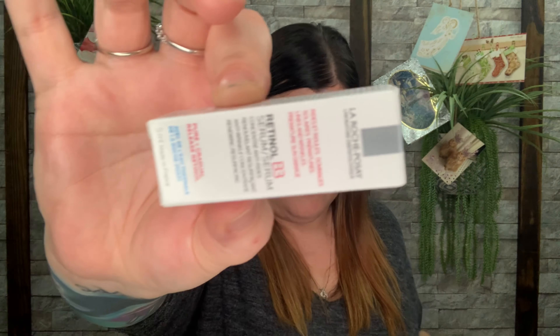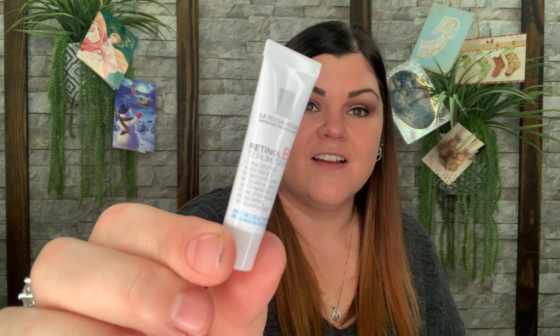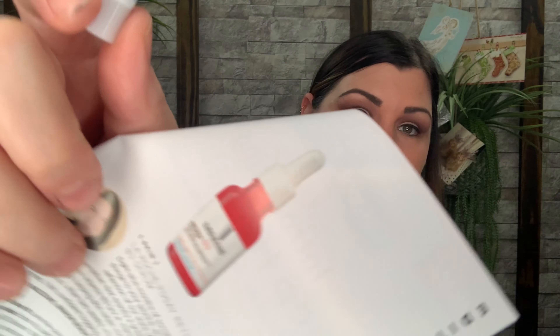That mask is valued at $45 on its own. Next is this La Roche-Posay — I'm not sure how to say it — but this brand goes around in boxes a lot, mainly in Allure and Target beauty boxes. This one is a retinol B3 serum. These samples honestly can't get any smaller. The full size would be this big serum-type bottle valued at $39, and we just get this little sample.